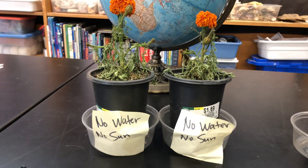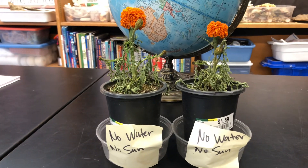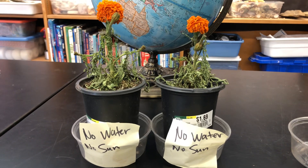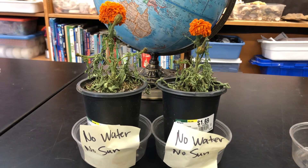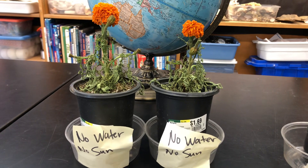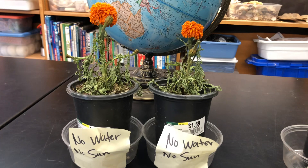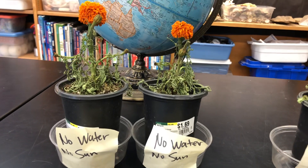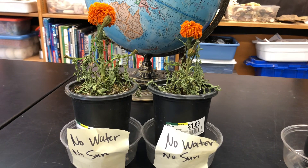All right boys and girls, this is for second grade. Before we went out on break, we were doing an experiment to see what plants need. We thought that plants needed water and sun, and we were trying to find out if there was some experiment we could do to find out if plants really needed those things. So we put the plants in four different situations.